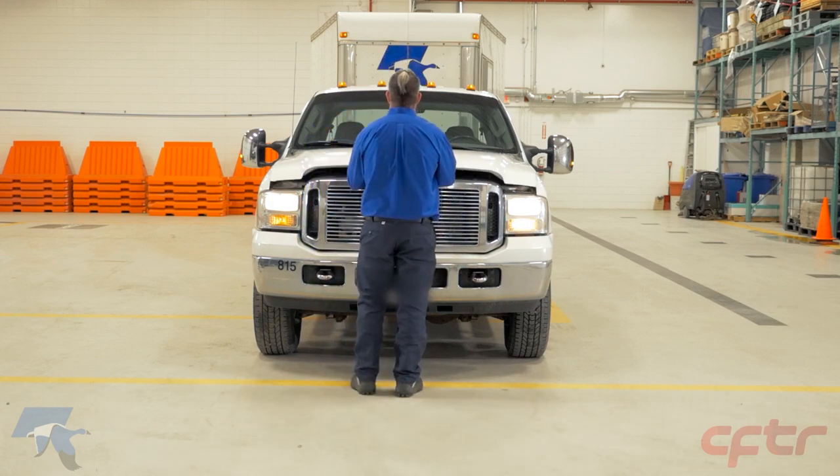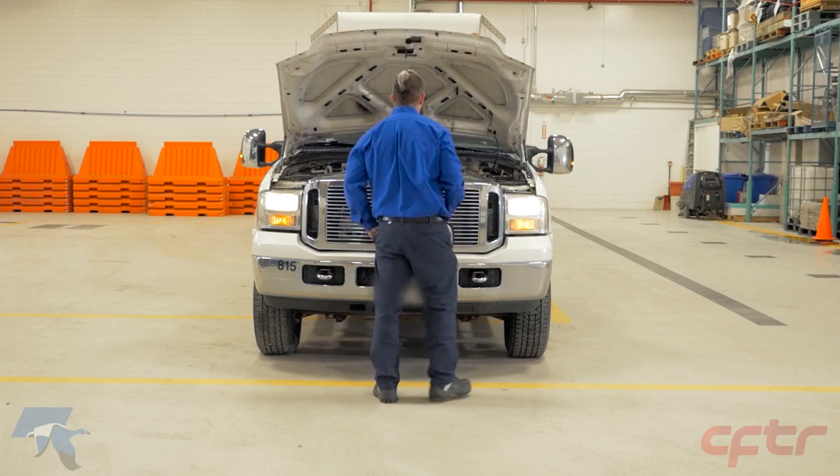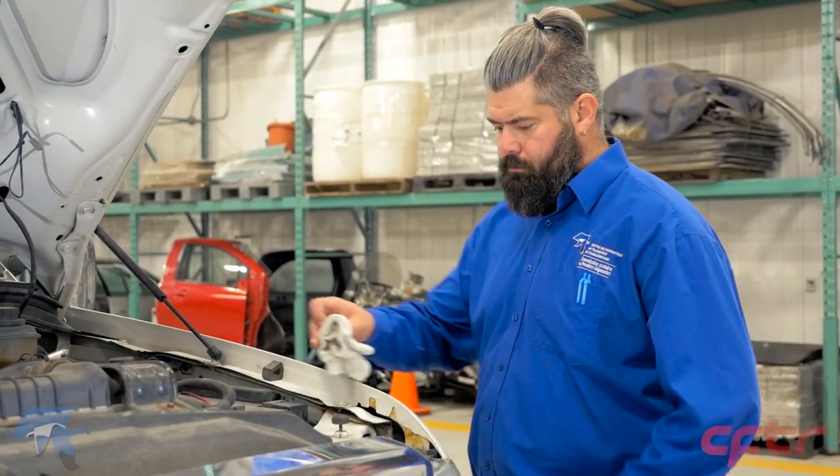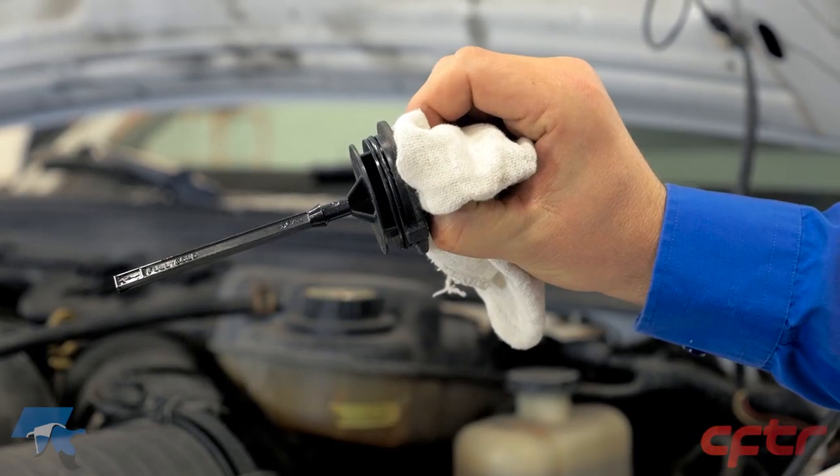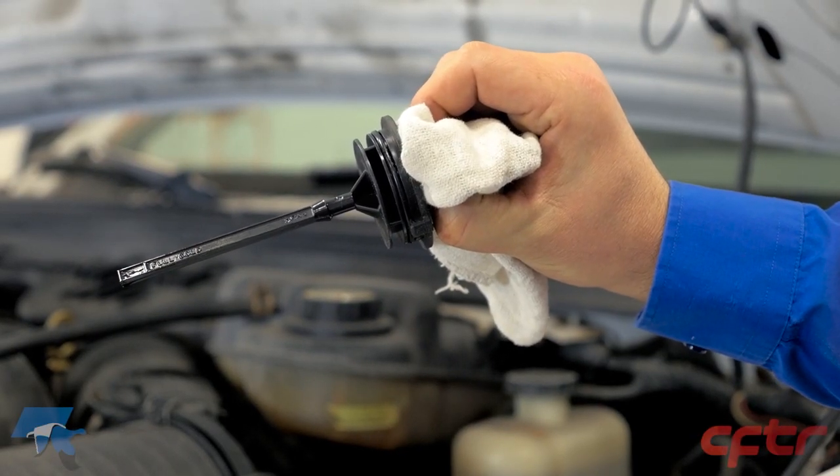Under the hood, inspect the power steering fluid level. In the engine compartment, check the fluid level in the power steering pump reservoir. This check can be done with the gauge or the markers on the reservoir.